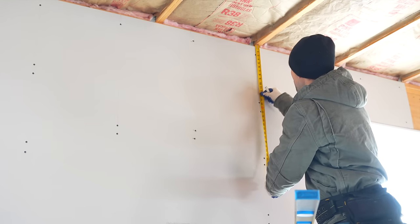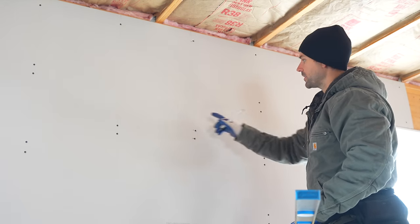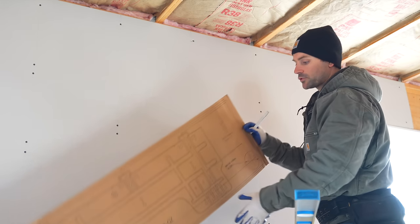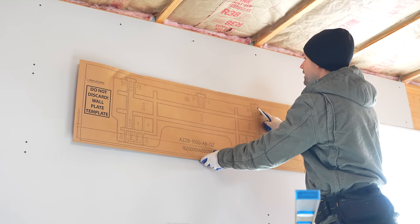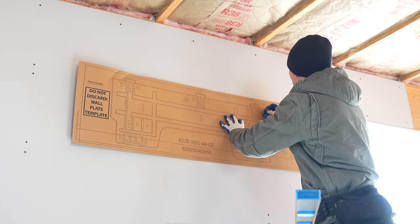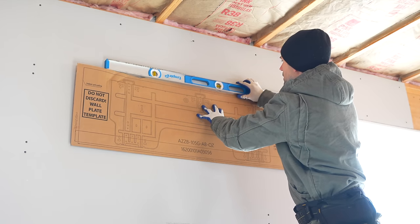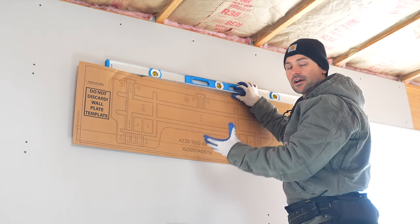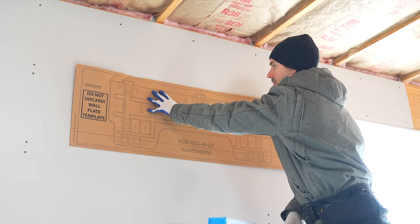I'm going to measure down about 14 inches to the top of the template. Using the drywall screws, I can see where the studs are, and I need to make sure the bracket is going to be placed into studs. I'll line the template up to hit a stud, tack it with a roofing nail, then take my level to make sure the template is level — that's really important because there's a condensation pan that drains out through a hose.